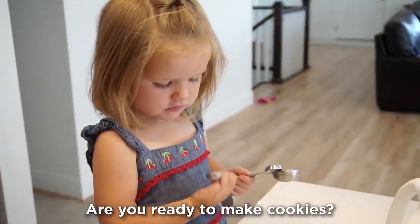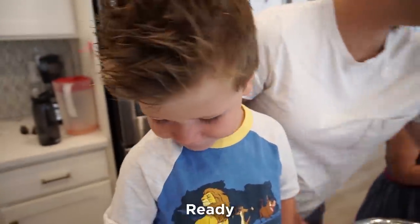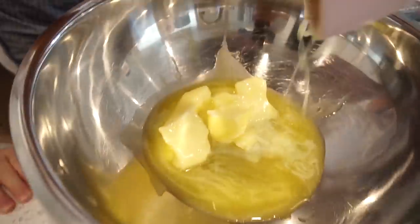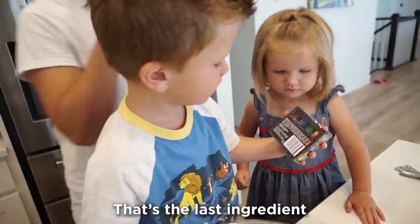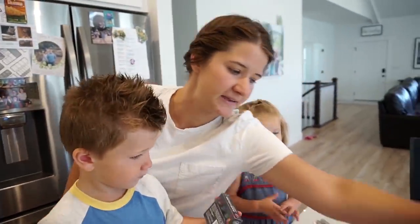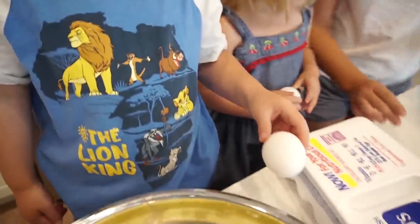Are you ready to make cookies? George, you ready to make some tie-dye cookies? First, let's add our butter. Okay, what's the ingredient? That's the last ingredient, but I do need some help with our eggs. You want your eggs? Sure, little wolf — to make some rainbow cookies, I do!